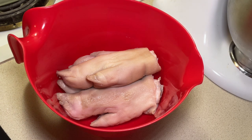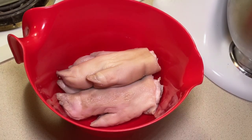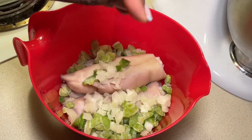So y'all know I do a lot of soups, a lot of things that require bell pepper, onion, celery. What I've been doing is cutting it up and freezing it. So I'm just now taking it out of the freezer — it's still a little frozen, but whatever. Handful of bell pepper, handful of celery, a handful of onion.